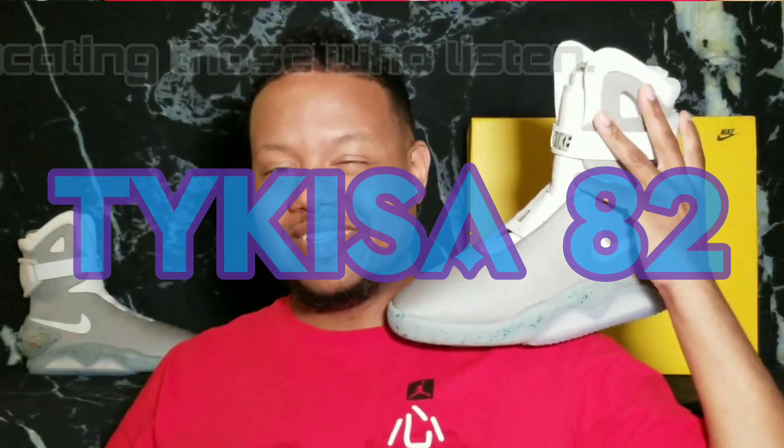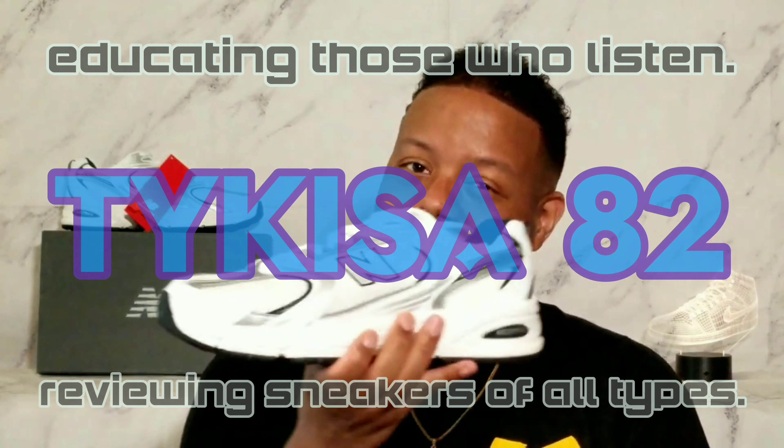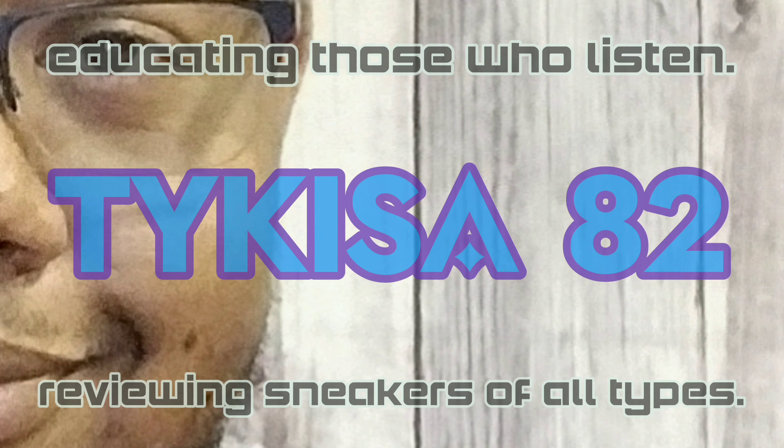I'm the son of Jor-El, here to give him pure hell. Use my art as a weapon and restore health.